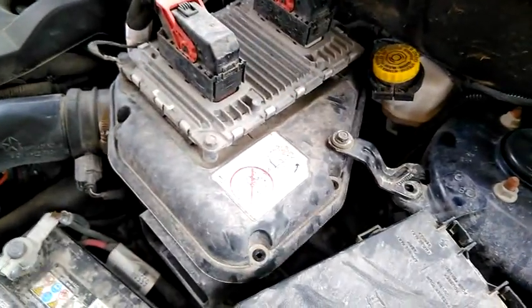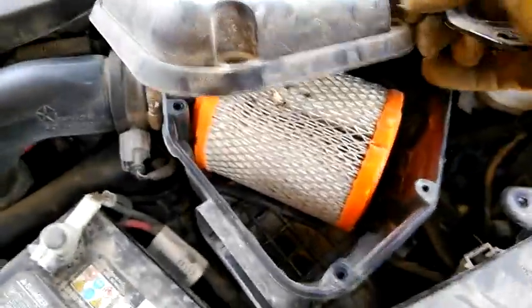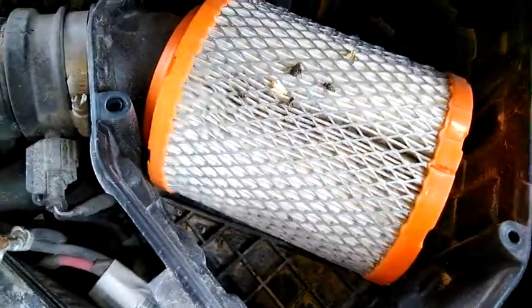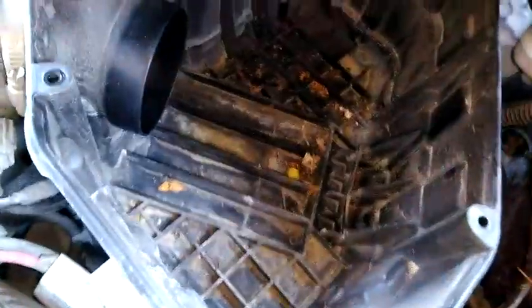Now that our bolt is undone, we're going to lift this up and move it out of the way, and we see our dirty air cleaner. Look at all those bugs and stuff stuck in it — you don't want those in your motor. So we're just going to pull it off, and now it's out.